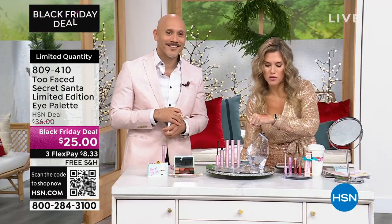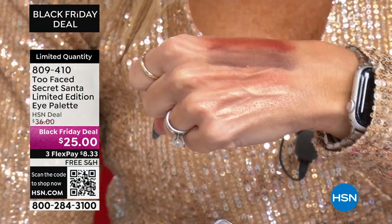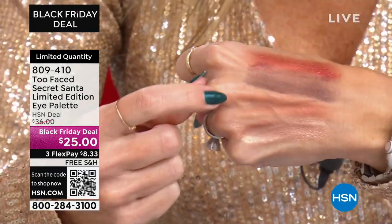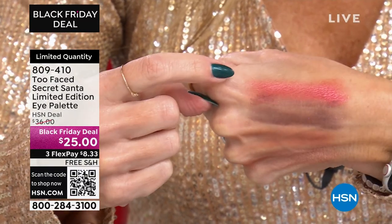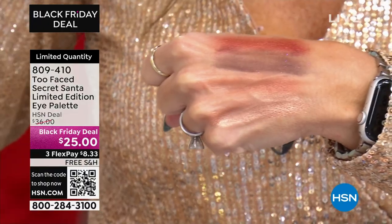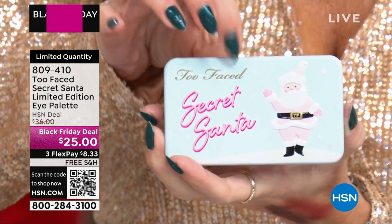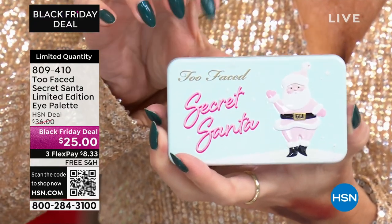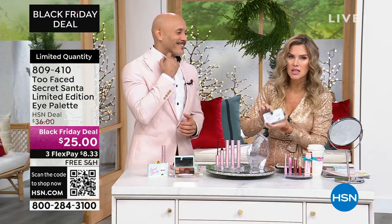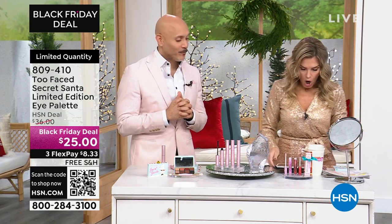I wanted to swatch just a few of them because they're just so gorgeous. Look how it goes back with my rose gold and gold dress. This is a highlight color, this is a base color, this is your crease — they just melt right into your skin. These are so, so good. And this is only four of the eight. It does come with the mirror, that great little secret Santa packaging. It's all about the creamy blendability and high quality formula of Too Faced eyeshadows. And it comes with a free brush.